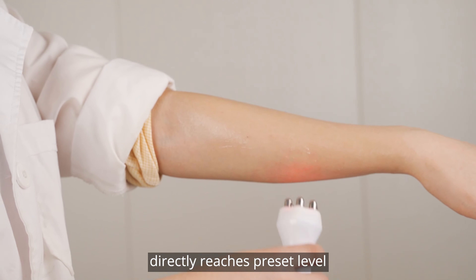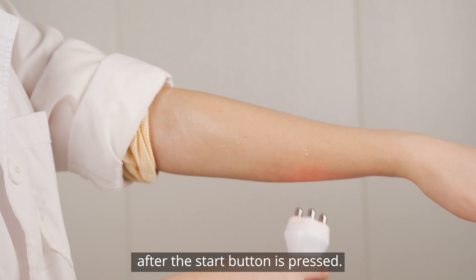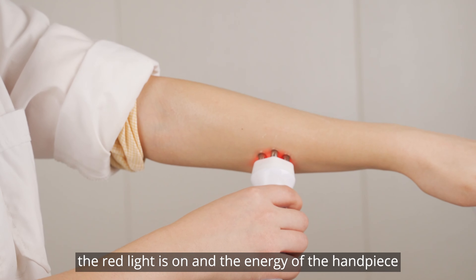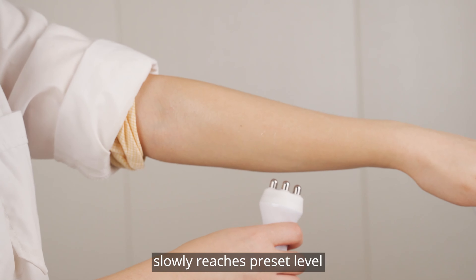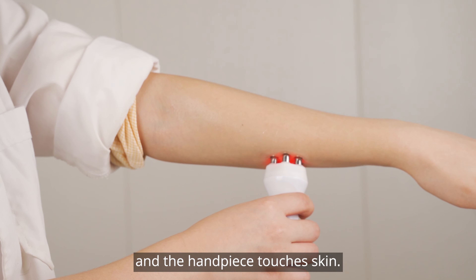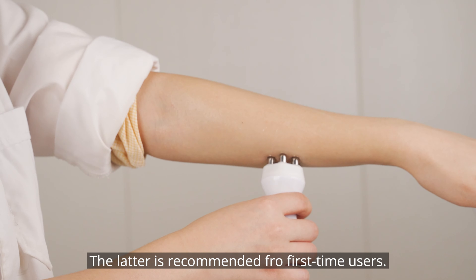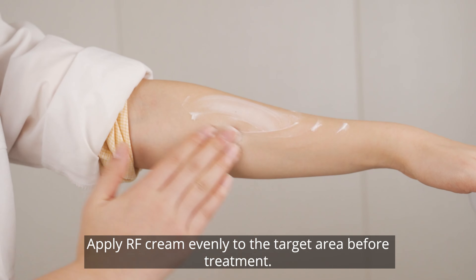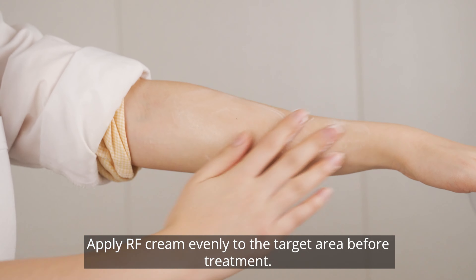In fixed mode, the device directly reaches the set energy level after you press start. In Pro smart mode, the red light goes on at the end of your hands and slowly reaches the set energy level after you press start, as the hands touch the skin. The smart mode is recommended for first-time users. Apply RF gel evenly to the target area before treatment.